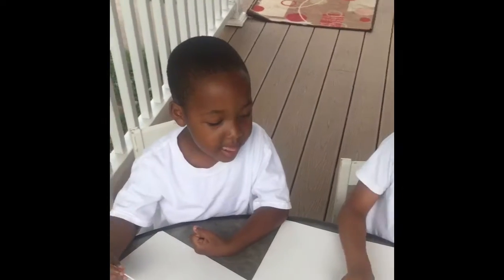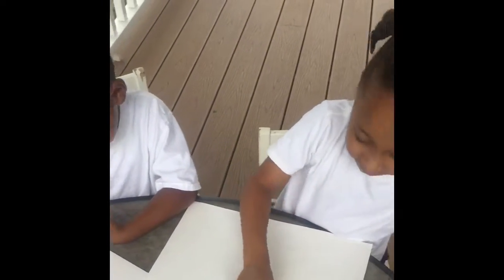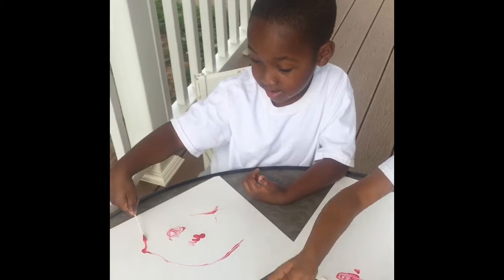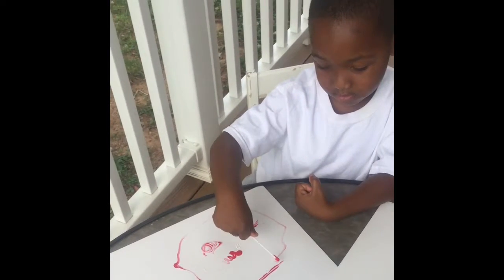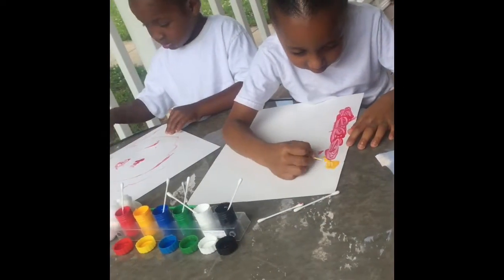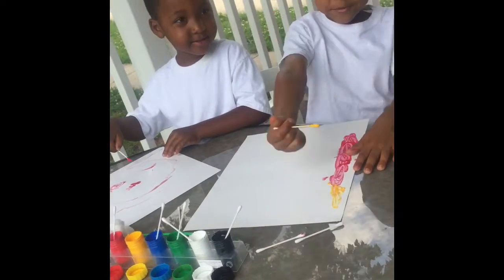I'm using red, and I'm using red too. You can always see that. You can do this. I'm using yellow. Yeah, I'm using yellow.